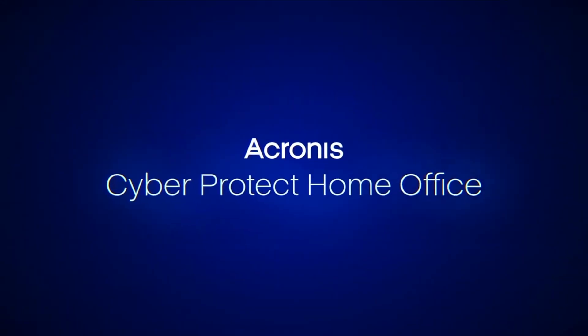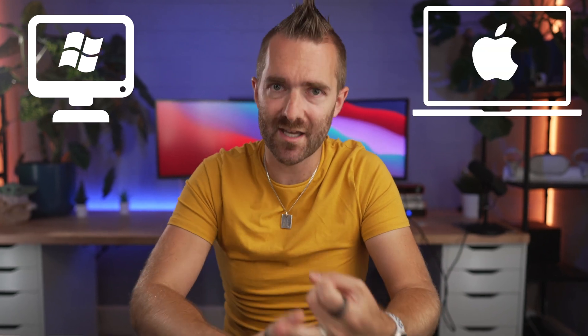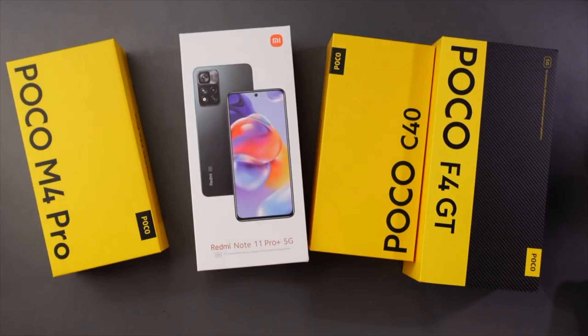Don't let the home office name fool you. I've been using this on my Windows PC, my MacBook Air, my iPhone, and all the Android phones that I test. So this really is something that you can use to cover every single device, and we're going to touch on each of these as I run you through what Acronis is actually capable of doing.